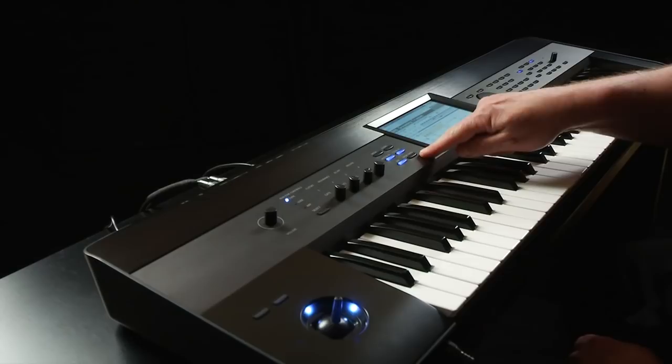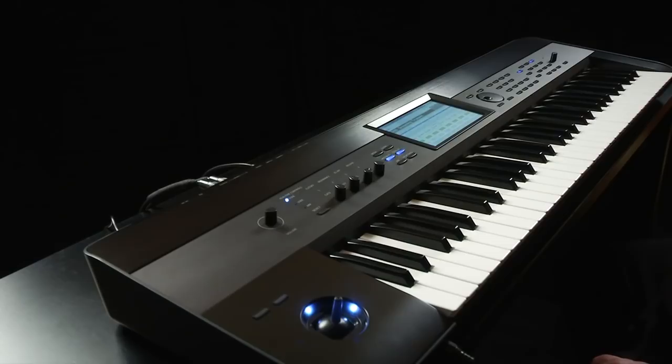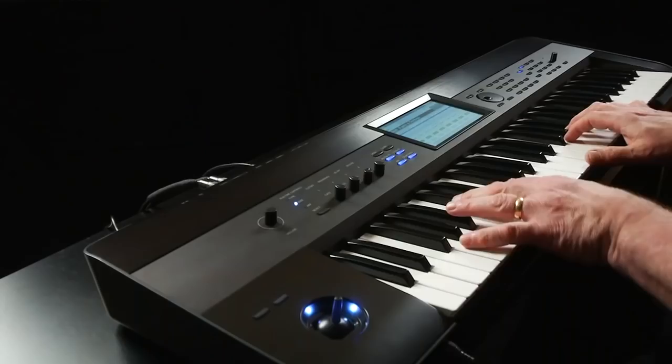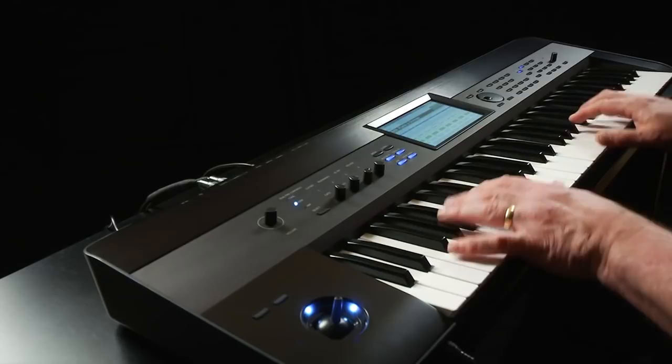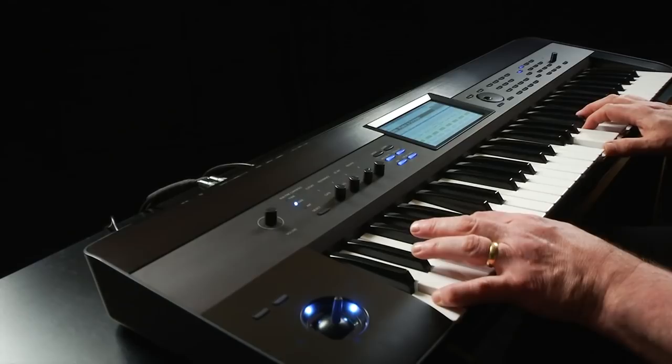So pressing the drum track button sometimes doesn't do anything because nothing is assigned. Press Exit. However, many combis are set up with drum track as well. Select A00 Piano and Strings. Turn on the ARPs for even more inspiration. Turn off drum track and the ARP.